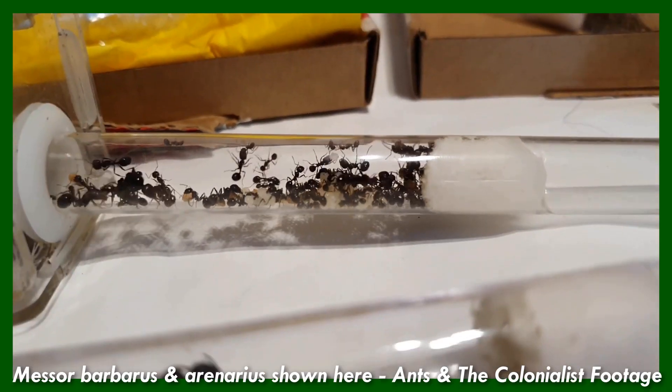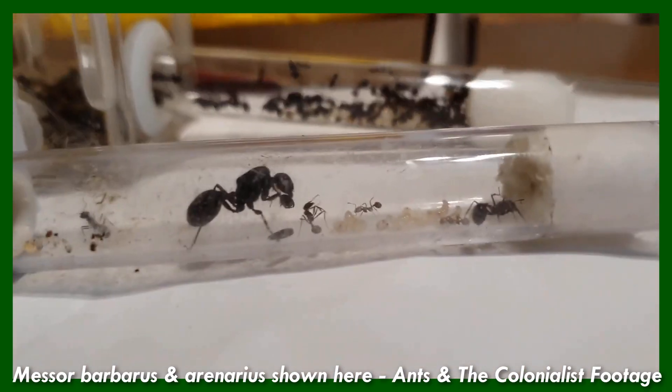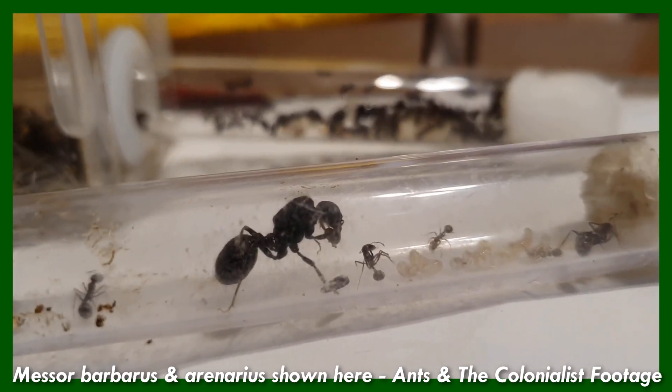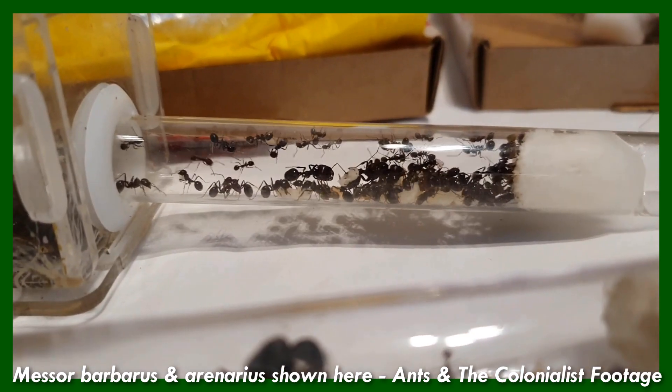I do have two major gripes with this nest, though. The entrance port is pretty annoying. With this one, you can only do this 9mm size tubing, which, factoring in the space lost in the walls of the tube, leaves a pretty tight space for ants to go through. I think that some majors in the genus Messor, especially in species such as Cephalotes or Orinarius, would have trouble getting into this nest. So that's something to be aware of.